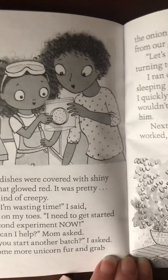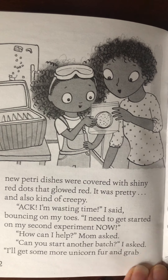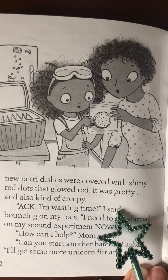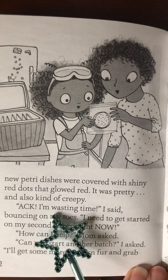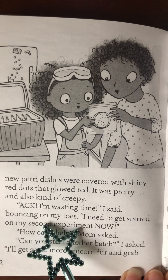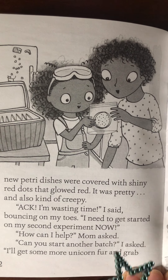I wonder what they're seeing. The new Petri dishes were covered with shiny red dots that glowed red. It was pretty and also kind of creepy. I'm wasting time, I said, bouncing on my toes. I need to get started on my second experiment now!